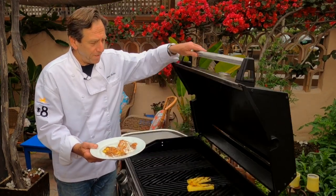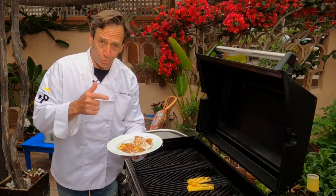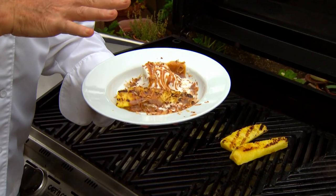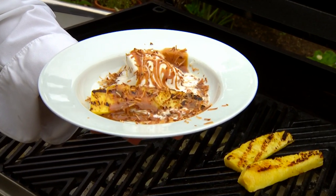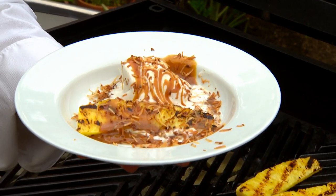We are in the middle of grilling season, and that means it's time to think about dessert as well. I've got a great recipe for grilled pineapple with vanilla ice cream, caramel, and toasted coconuts. Let's get cooking with Stiles.